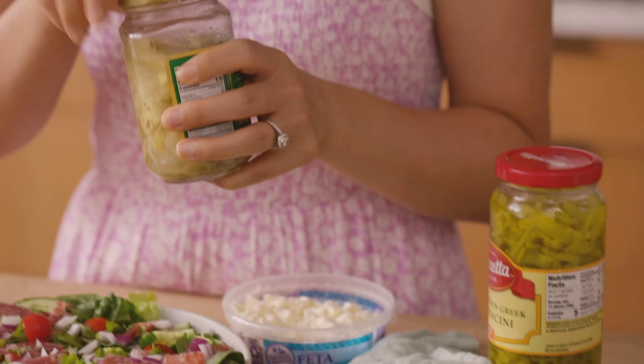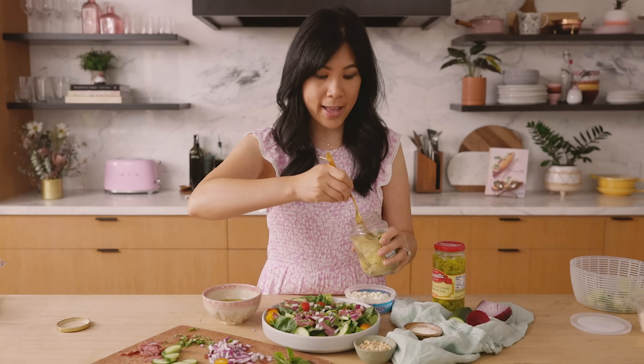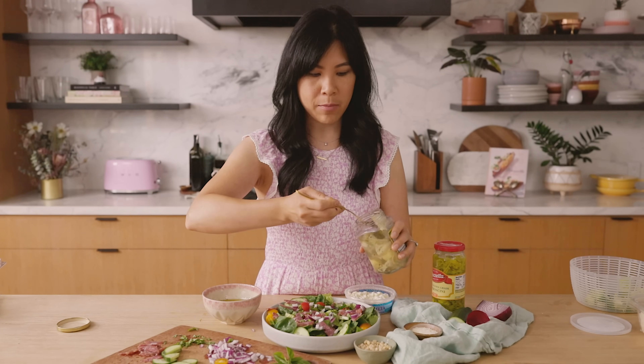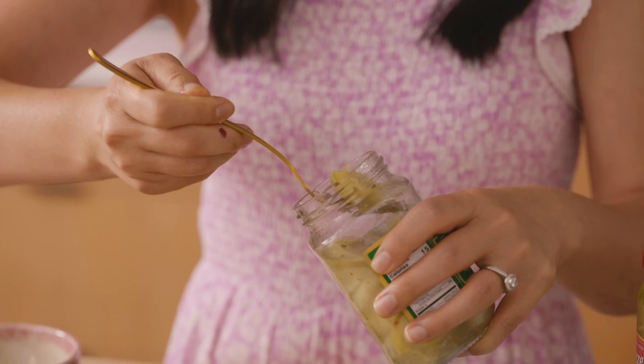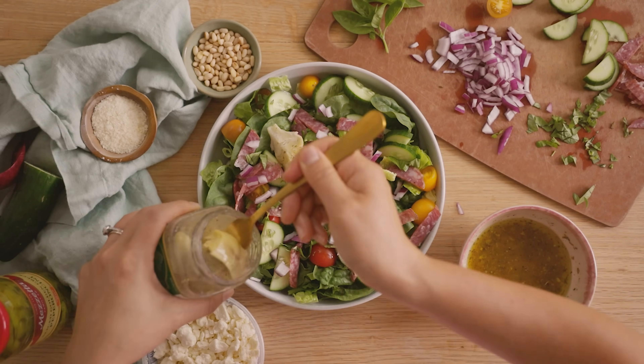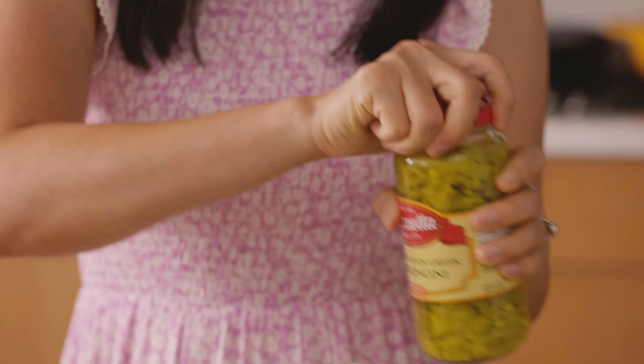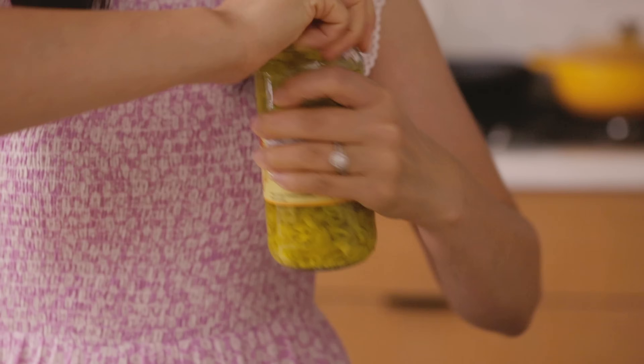This is probably more like an Italian chopped salad, or it could be an antipasti salad — they're kind of the same to me. I'm going to add some artichoke hearts. These are so yummy, they're briny. You see these on a lot of charcuterie boards as well and I really like them in a salad. And then I'm going to add some pepperoncini because I love the crunch, and it also adds a really nice spiciness to the salad.